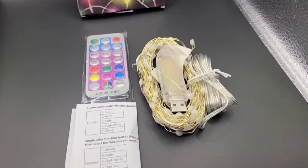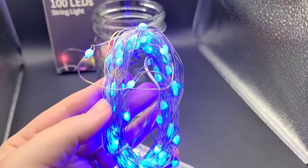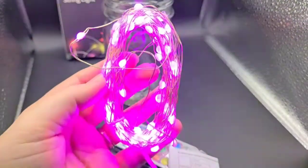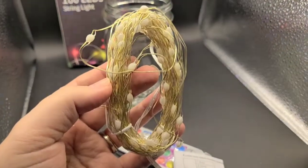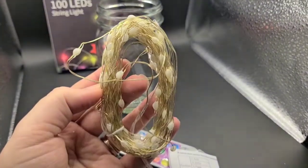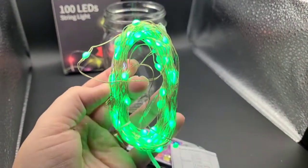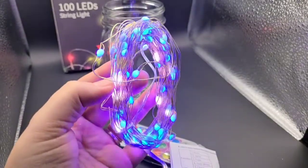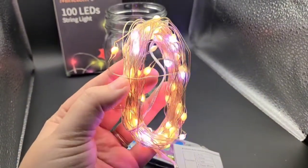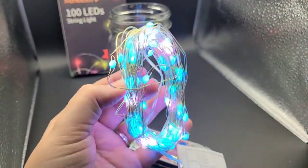Let's go ahead and get this out so we can see how bright these are when we turn them on. When you first plug this in, it blinks through all the different color options — we started with red and are going through each color. Now we're in multi-color flashing mode, which is really cool. This is a nice visual to let you know right off the bat what different things you can do with these lights.